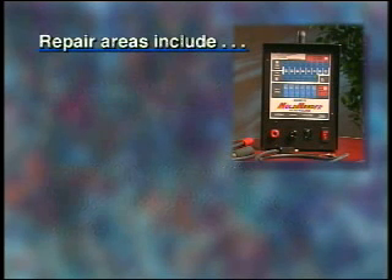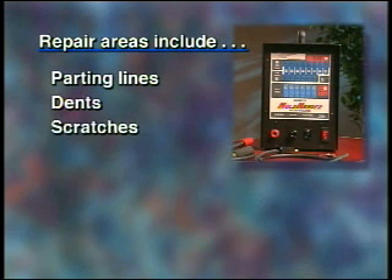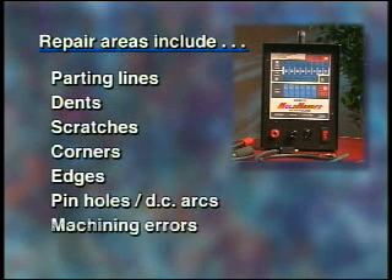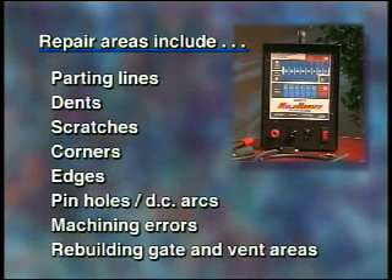The repair areas include parting lines, dents, scratches, corners, edges, pinholes, DC arcs, machining errors, and rebuilding gate and vent areas.